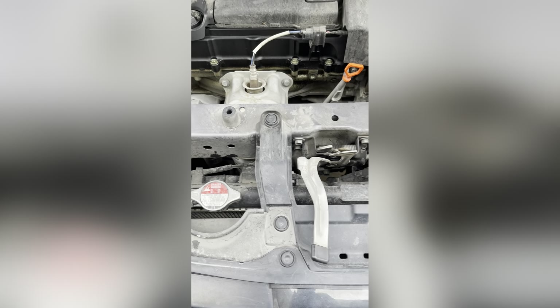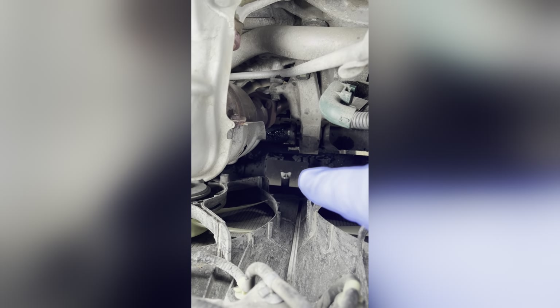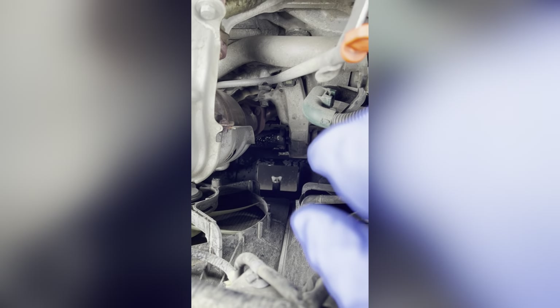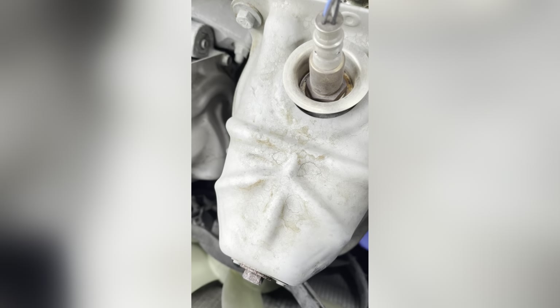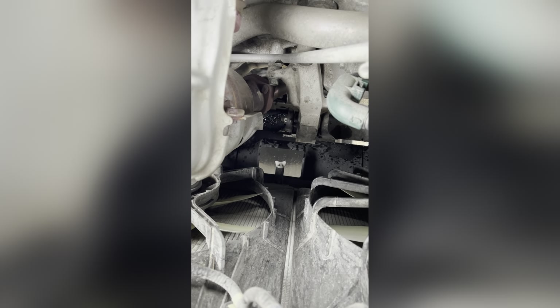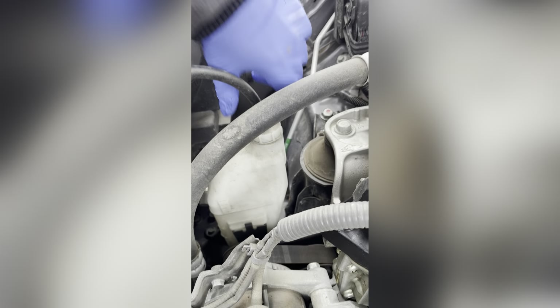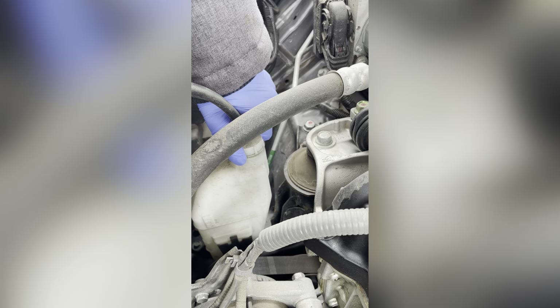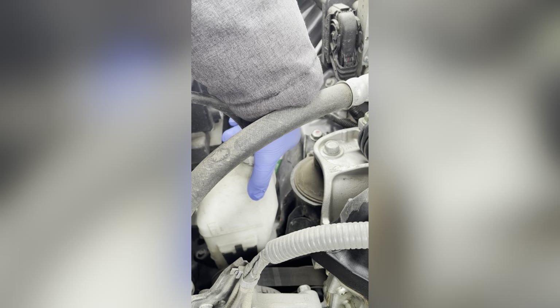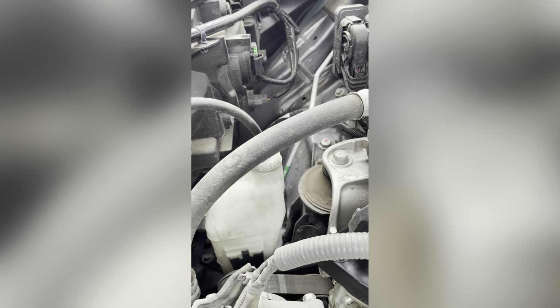Once the liquid has been drained fully, I place the valve back into its original location and make sure it's tight enough. It's tight enough and no liquid is draining from it. My next step is to take off the reservoir. The reservoir is mounted over here. First I will disconnect the hose and then take it off and make sure there is no liquid left in it. If there is any liquid, I will drain it.